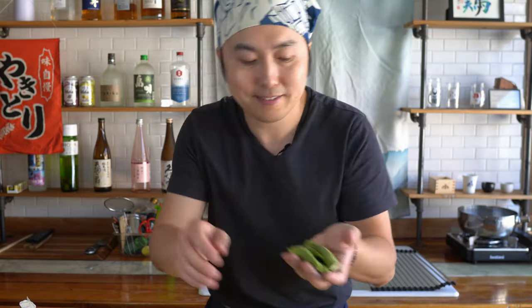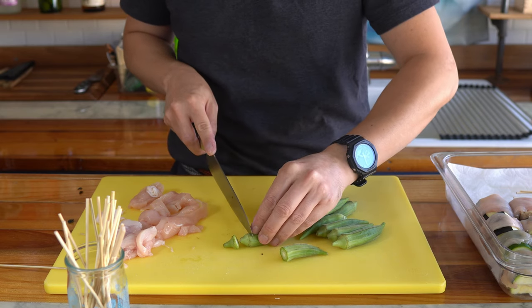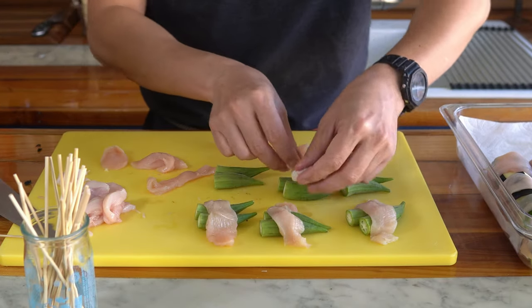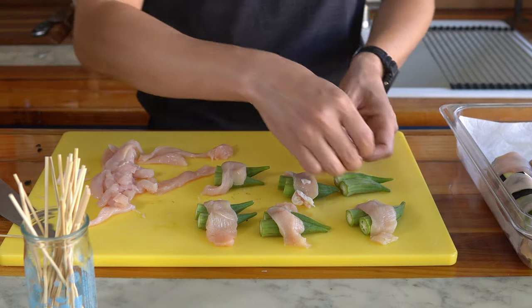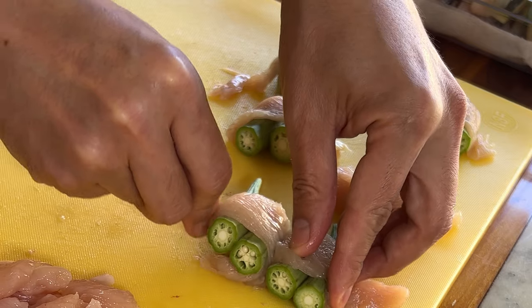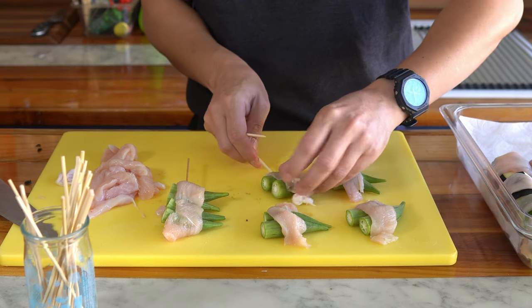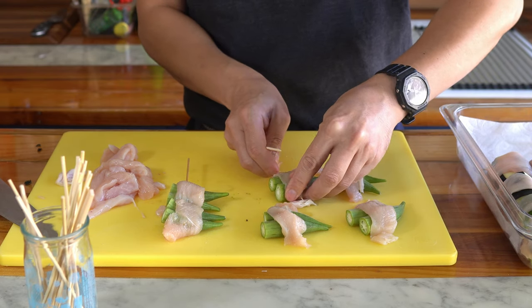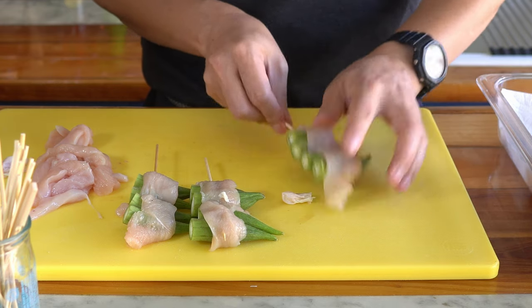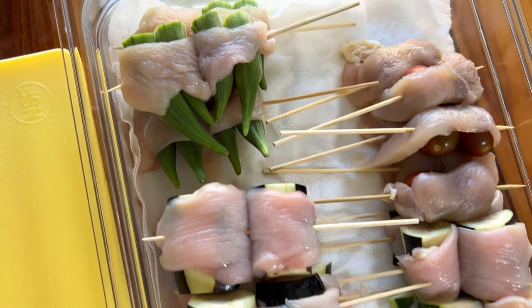And lastly, we have the okra. Same with yakutori — even with vegetables, we want to get rid of things that are going to be hard to eat. So in this case, the stems — let's cut them off.